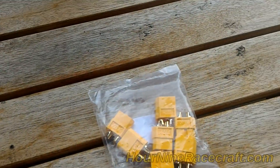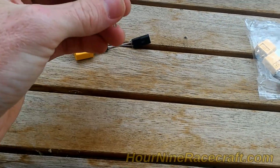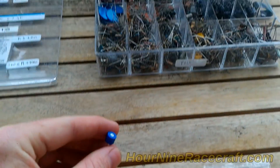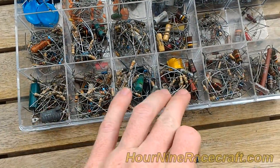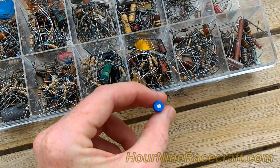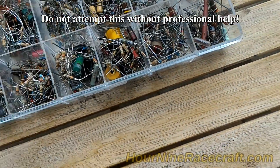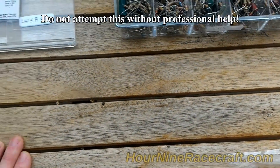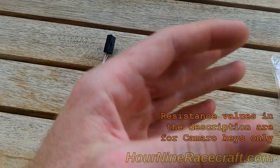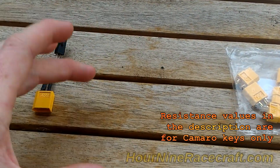I should mention this quickly: if you had something like this trim pot — a potentiometer with varying values of resistance — and you get one with the right range, you can just spin it to adjust instead of searching through boxes of resistors like we had to. This would be more for a temporary use while you're trying to find the exact resistance value you need. I have the resistance values for the different Camaro keys listed in the description, showing which values apply to which keys and what the acceptable range is.